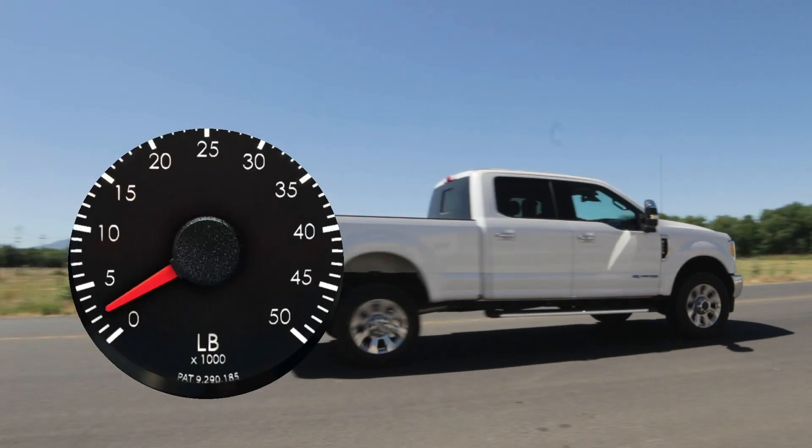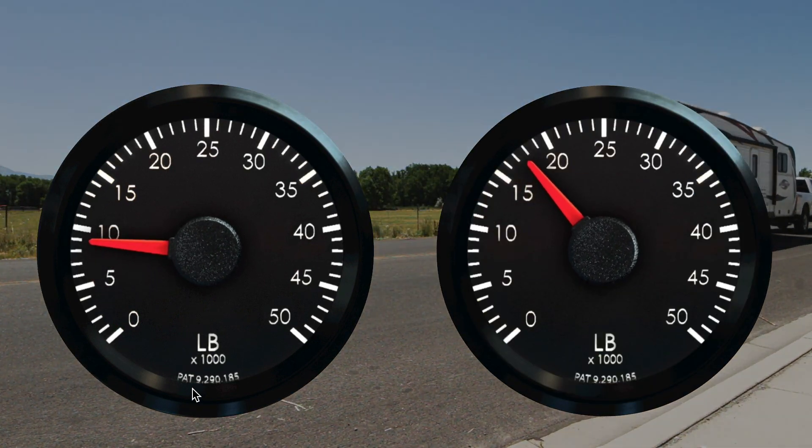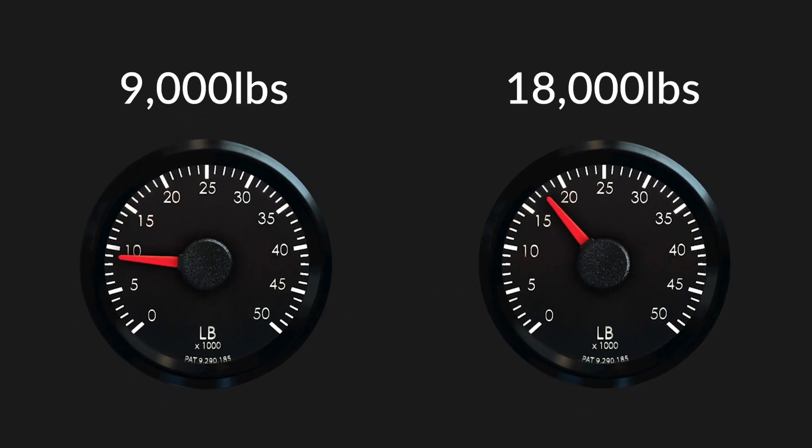To get the weight of the load on its own, weigh your vehicle alone, then with the load attached, then subtract the weight of your vehicle from the combined weight of the vehicle and load.